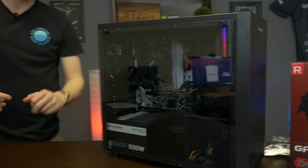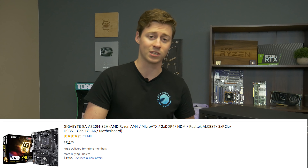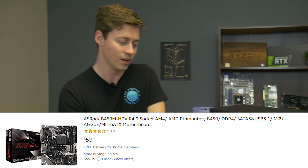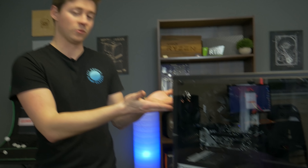To answer a couple of questions from the last video's comment section: one was, why not go with an A320 to save some money? Well, that is a viable option, but you're only going to save about $10 to $15, because this board you can get for like $60 on sale, and the A320 you can get for maybe $55. So at that rate, you might as well go B450, because the ceiling is unlimited — you can upgrade all kinds of different ways. The ceiling is much higher with the B450; you can actually go with a Ryzen 7, a 3600, or a 3700 if you really wanted to. And of course, you can actually overclock, which we did with this.